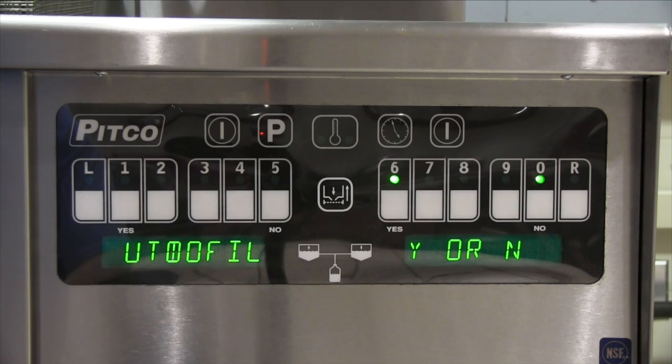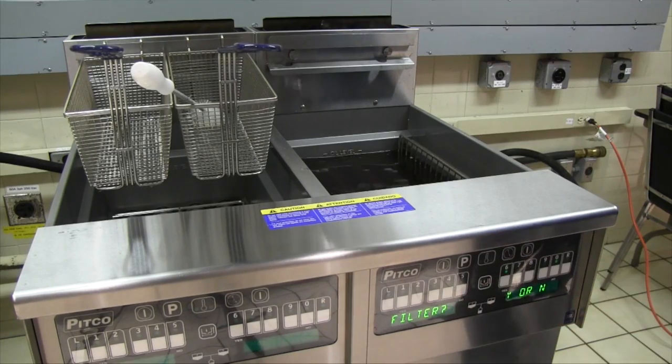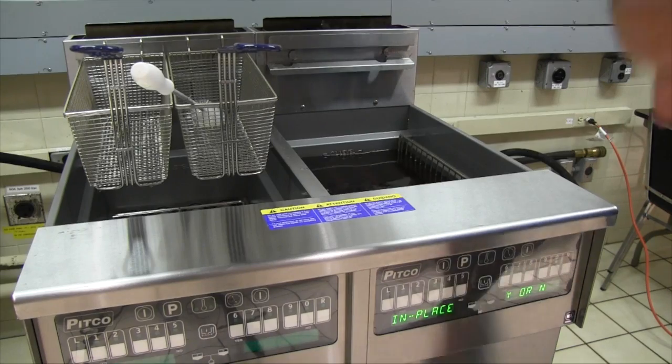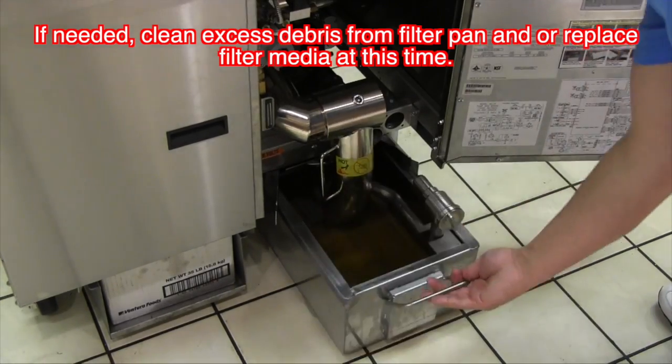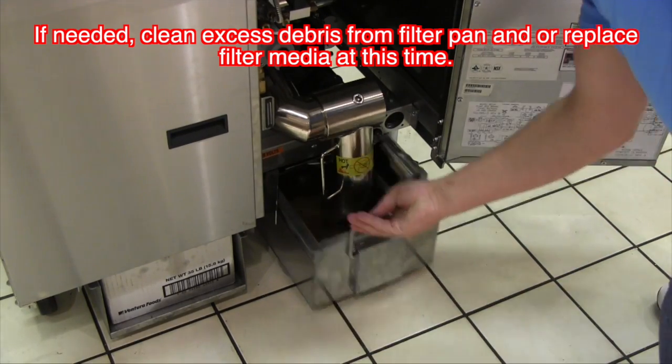The display now scrolls 'auto filter now.' This is a final question to be sure you are wanting to run a filter program. Pressing the yes button will start the filter process and open the drain. When prompted, open the cabinet door. Verify that the filter pan is in place as well as empty. Make sure the filter cap screen is tight as well.